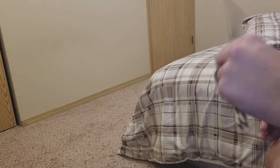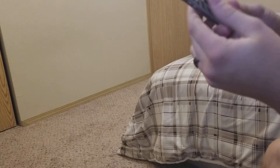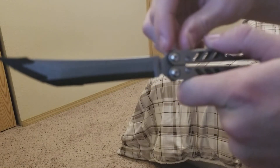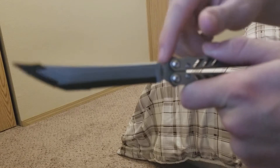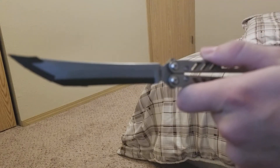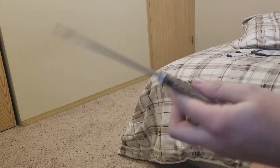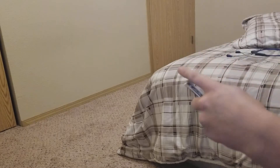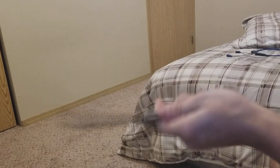Another minor complaint is that the area where the ZEN pins hit on the knife are a tad sharp. It's a very minor complaint — it just pinches a little more sometimes, but you know, it's a knife. You have worse things to worry about getting pinched or cut.